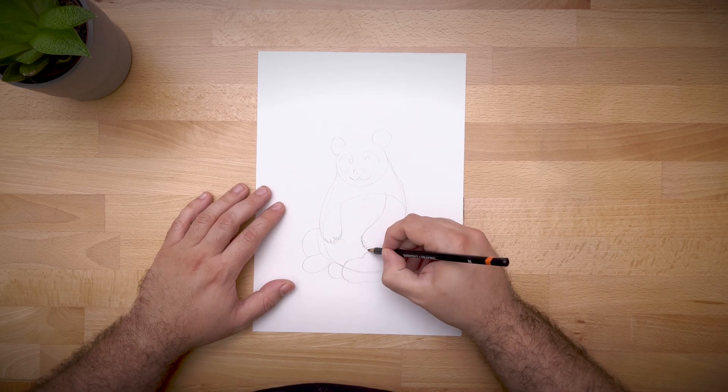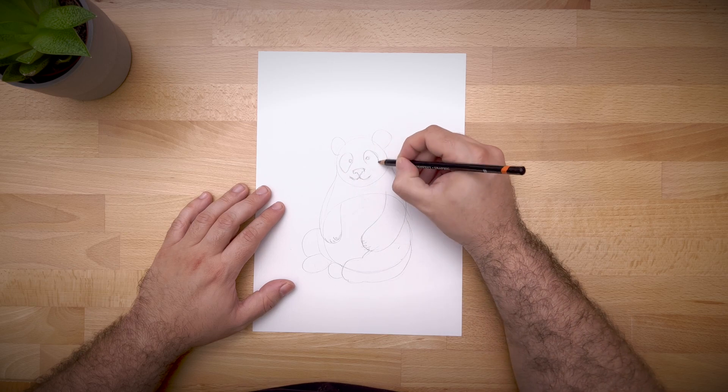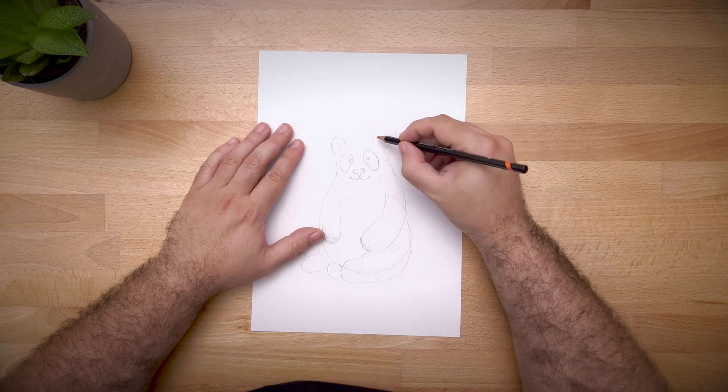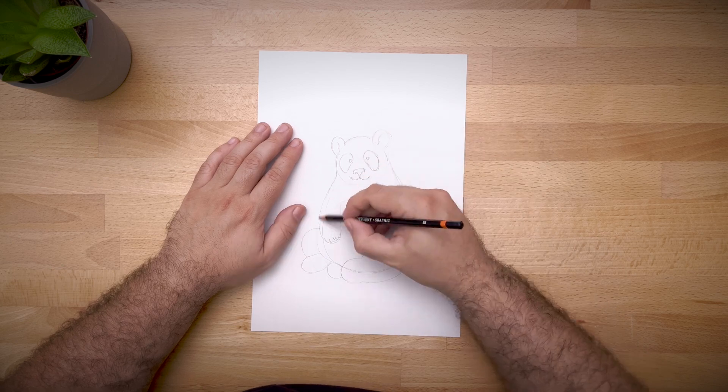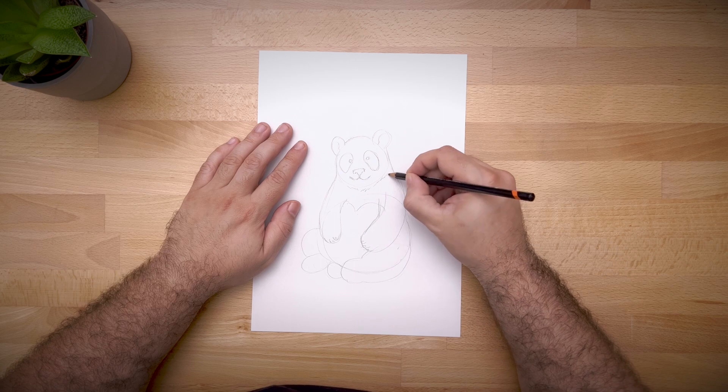Now that our base sketch is done, let's go over it again to do the fine lines. Now let's add a little bit more detail on the face, on the eyes, the nose, a little bit more on the mouth. And don't forget to add a little bit of fur on the mouth right there.